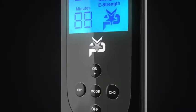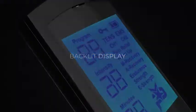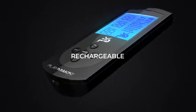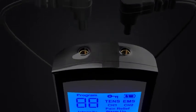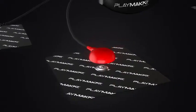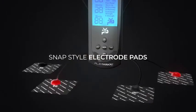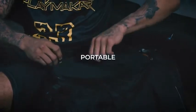Loaded with premium features. Treat virtually anytime and anywhere. This is Muscle Stimulation.